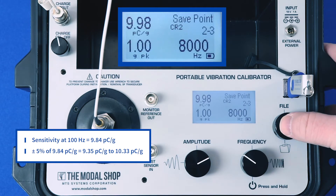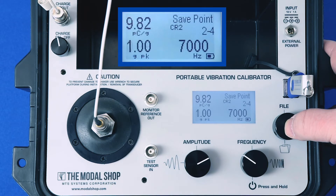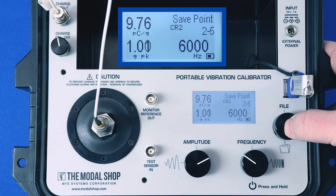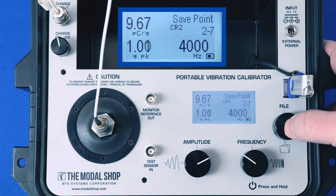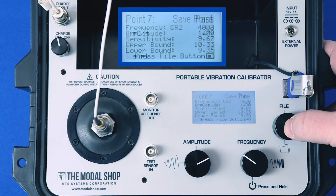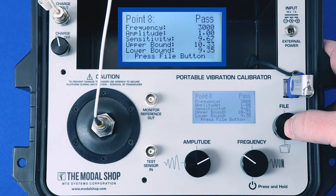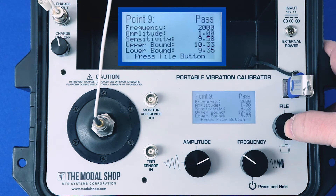That test point passes, and it's going to be the same for the rest of the test points. At 8000 hertz we pass. I'm waiting for the amplitude to settle on 1g peak, then I hit the file button to save the data point to memory, get the pass/fail screen, and one more click advances to the next test point. The amplitude on screen is the actual vibration amplitude as measured by the reference accelerometer in the shaker. This transducer has a lot of stability, so it only takes a couple of seconds at each test point to settle.